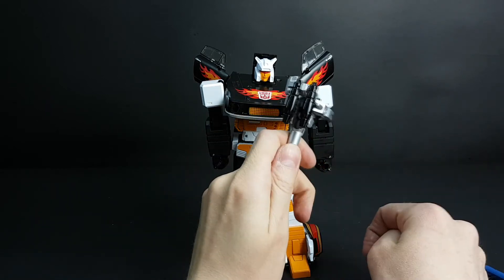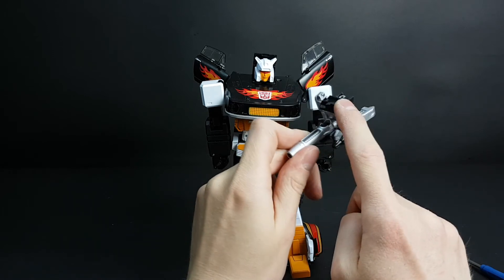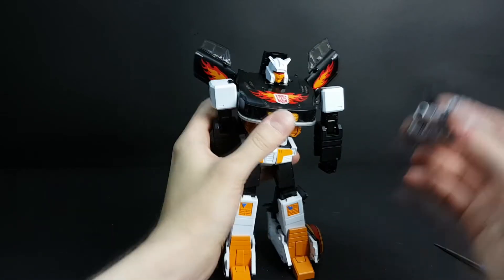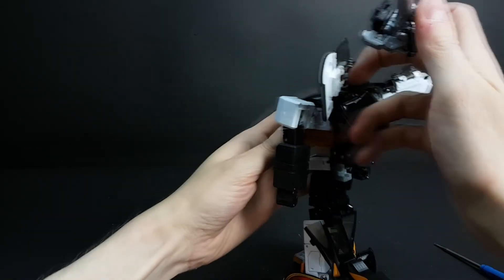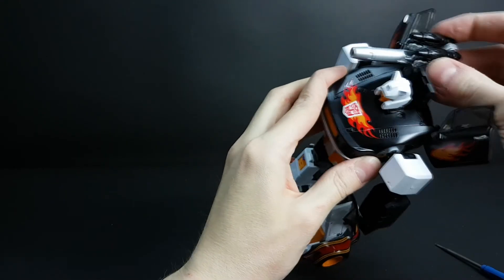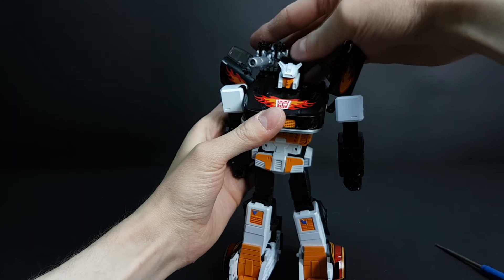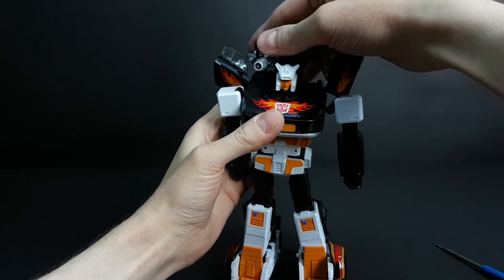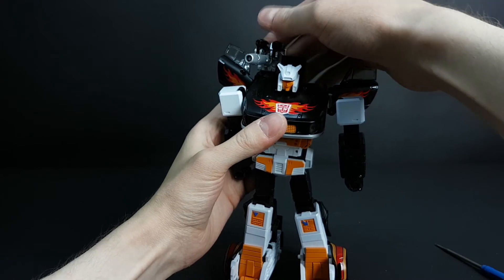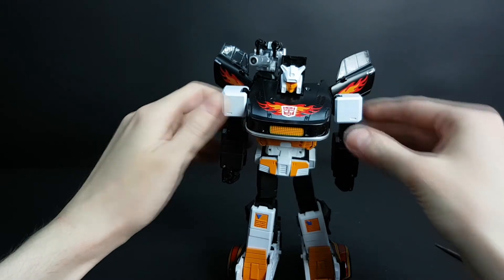This is a 3D printed mount available on Thingiverse that I made. If you have this one or the Cyclonus target master you can move it like this — it is made to fit ToyWorld Jazz. This figure has slightly different tolerances so it's more loose than it should be. I will be making an update but I do not have much time for it right now.